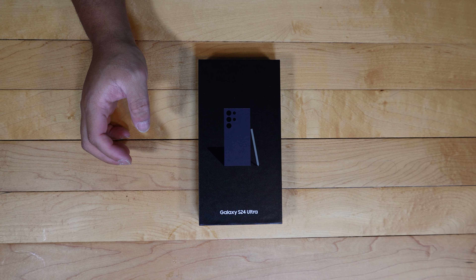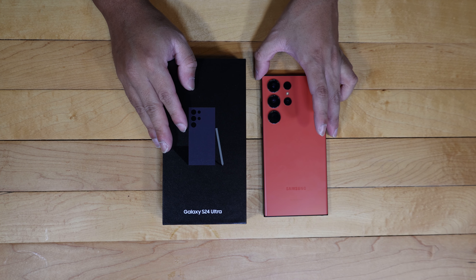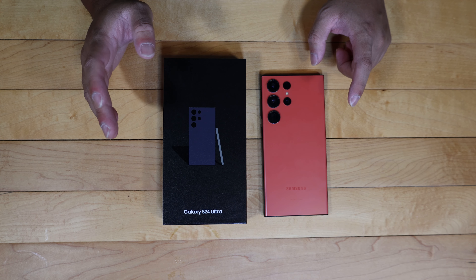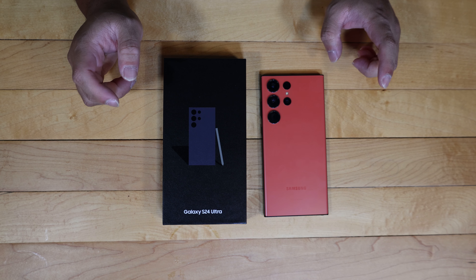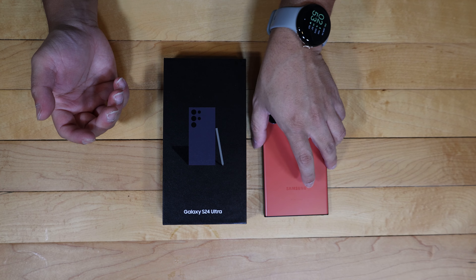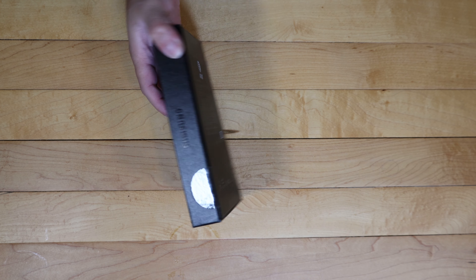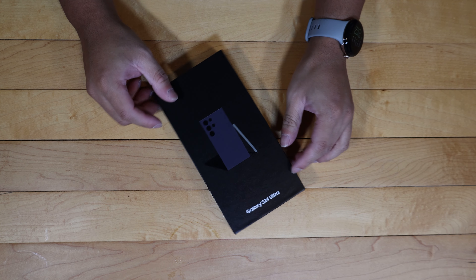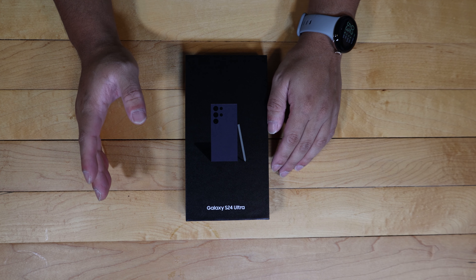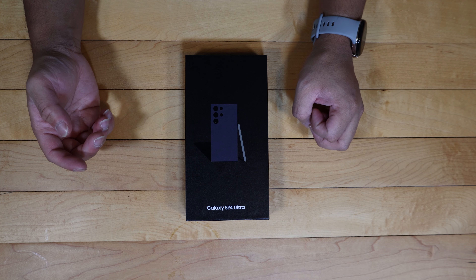I'm going to make several comparisons to last year's Samsung S flagship, the Samsung Galaxy S23 Ultra, so just be aware and be prepared for a little bit of comparisons, especially when it comes to the build, how it looks, and the design. The S24 Ultra is available as of January 31st. I did get this a little bit early, so that's why you may be seeing this before then.